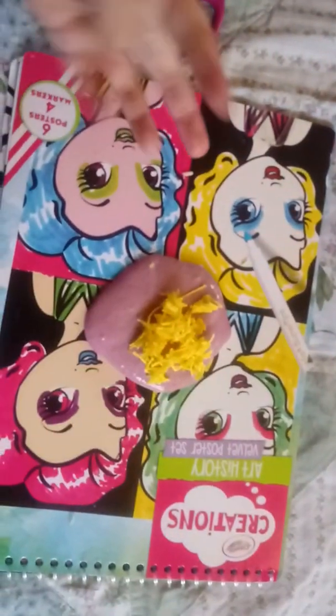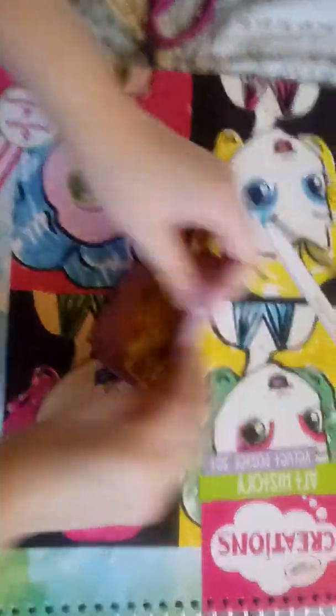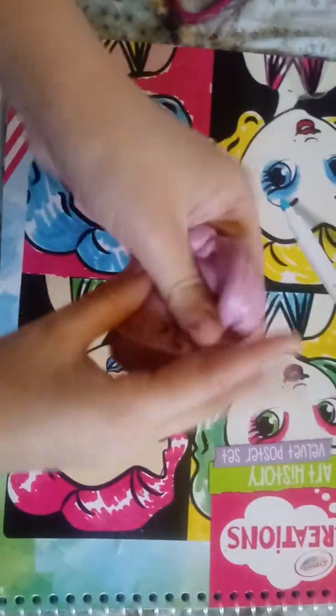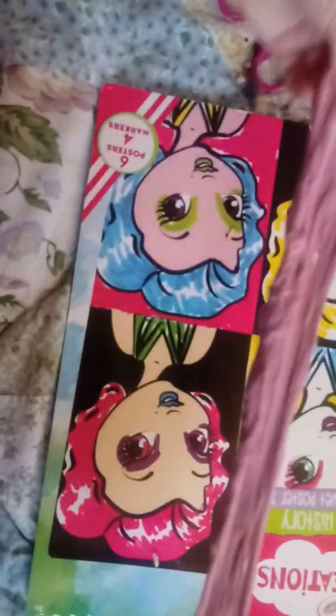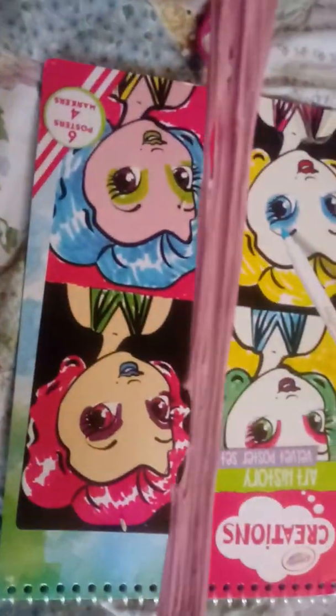Okay, there you go. Oh, it's kind of soft — really soft. It's kind of soft but it made it really stretchy. That's kind of weird.